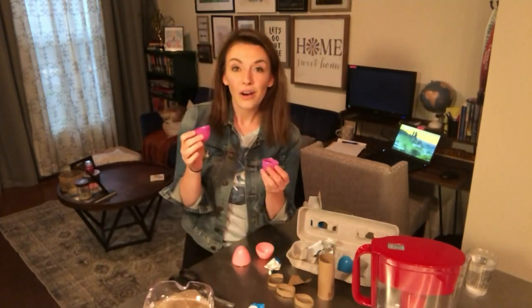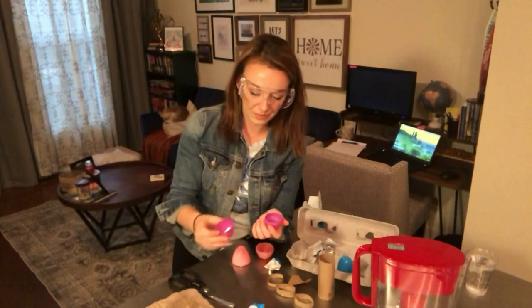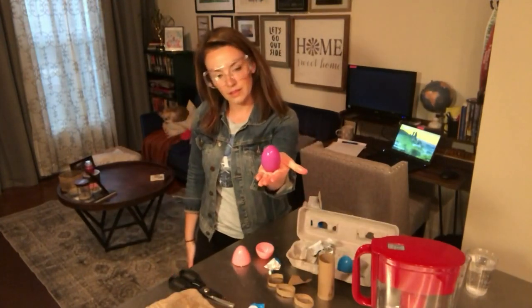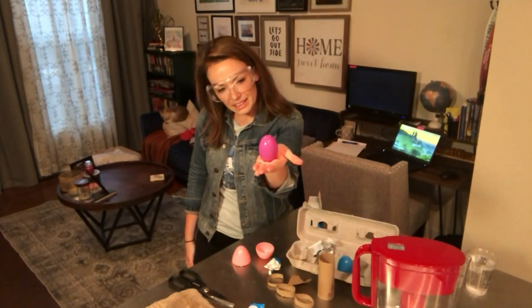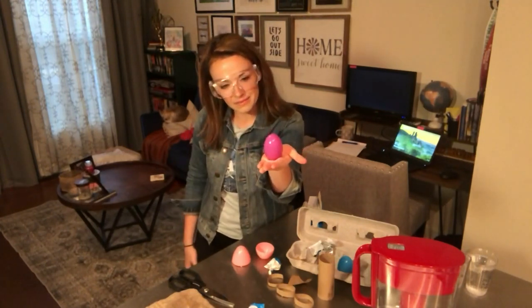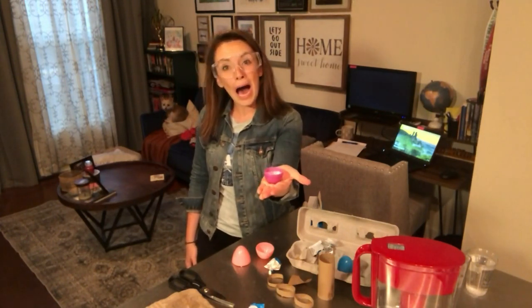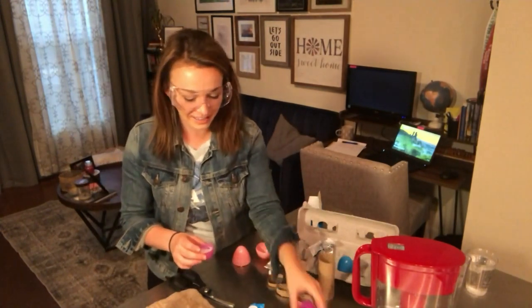One more time, guys — let's hope this one works. I can tell it's not going to work because before it was making noises like it was going to bust open, and for some reason it's just not working today. I hear it. Here we go. We finally got one to work! Fourth time's the charm, apparently.